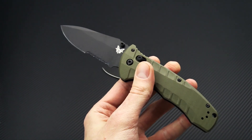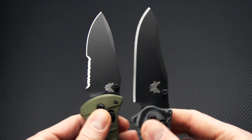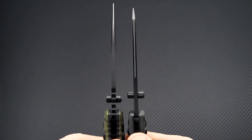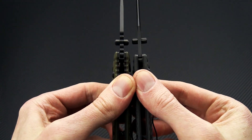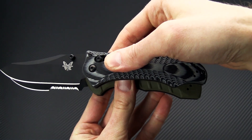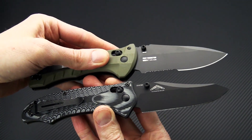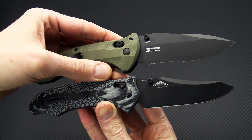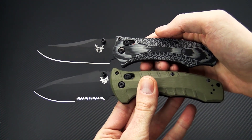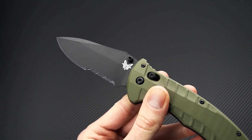Now the Turret also gets an upgrade to the S30V blade steel, as opposed to the 154CM on the Rift, or the D2 on the Adamus. The nice thing about S30V is it's actually going to be a fully stain-resistant steel versus the D2, and it's also going to be a higher wear-resistant steel and a tougher steel than 154CM or D2. So you get a great balance of toughness, corrosion resistance, and wear resistance. Of course, the black coating is also going to enhance toughness.